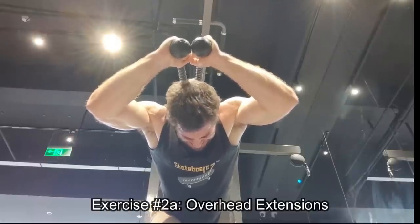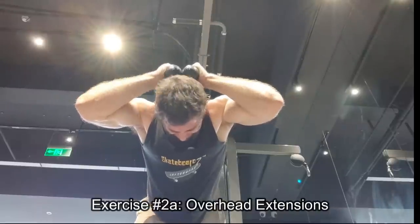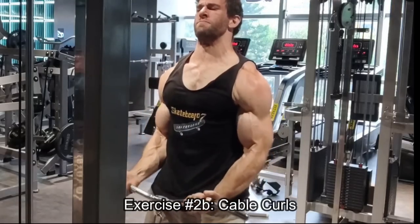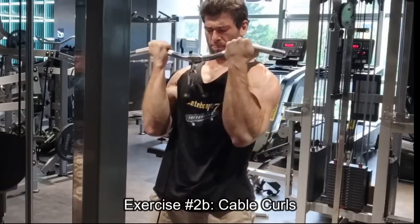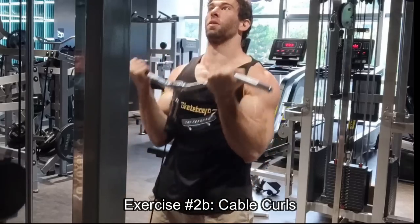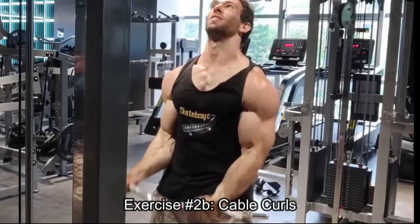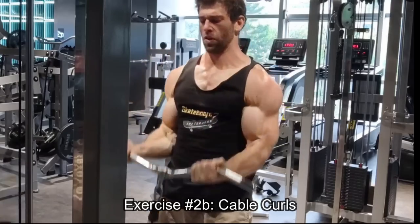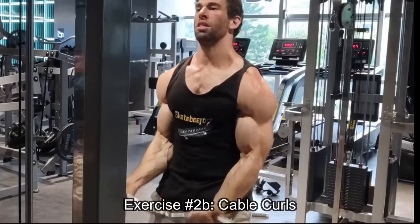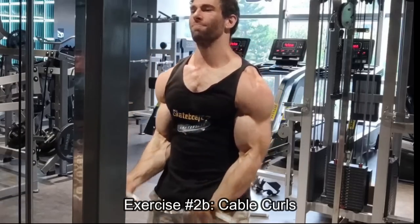The eccentric is the entire point of why you cheat. So if you're cheating and then just letting the weight drop — first of all, you're compounding all that force into a position where it could be injurious, and it's also just less effective. So on these cable curls, the main thing I'm actually focusing on, believe it or not, is not my arms, not my biceps, not my forearms — it's actually my core. I'm trying to brace my core as much as possible.